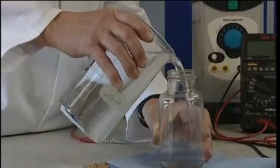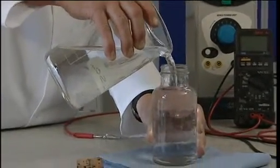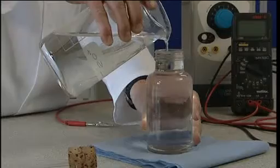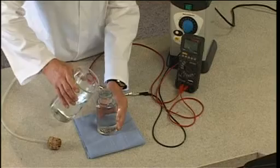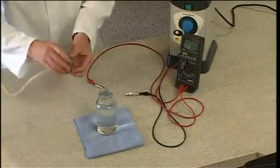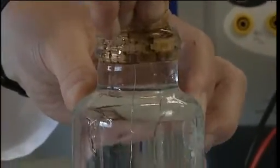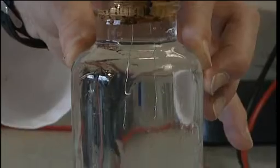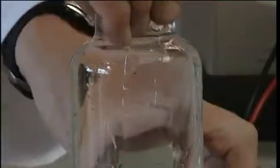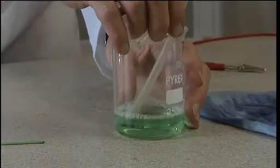We fill the jar to the very top so there is no airspace at all, and fit the electrode assembly. Inevitably, a little bit of the solution will escape. We place the delivery tube in a beaker of water to which a little bit of washing up liquid has been added.